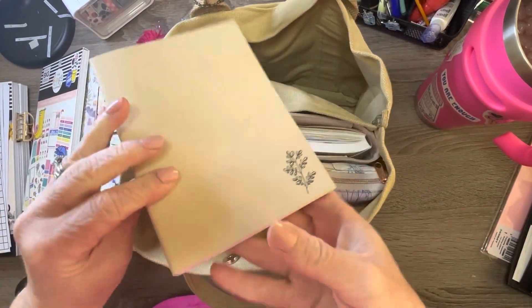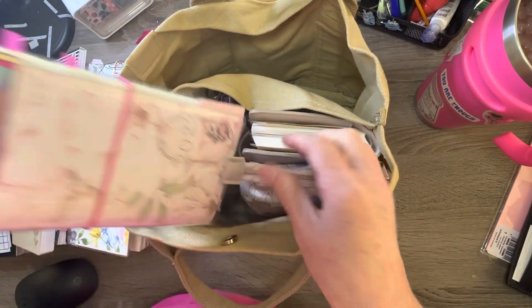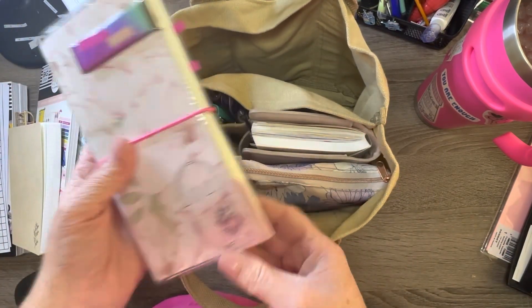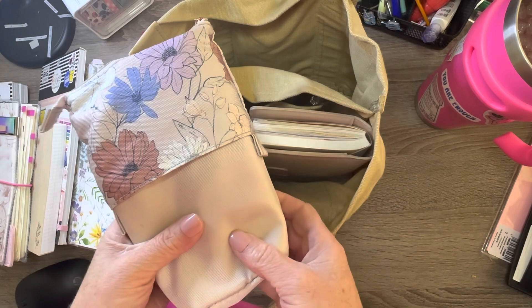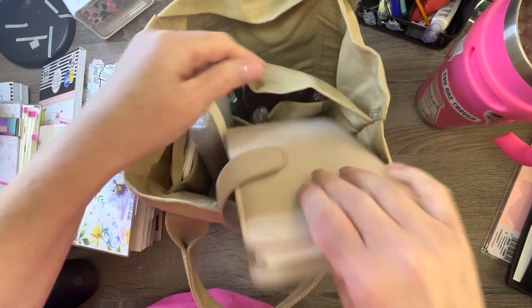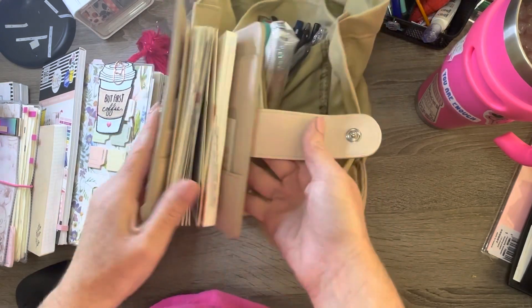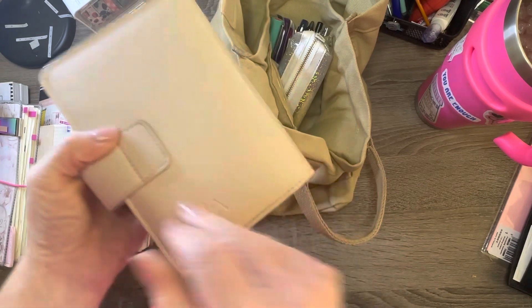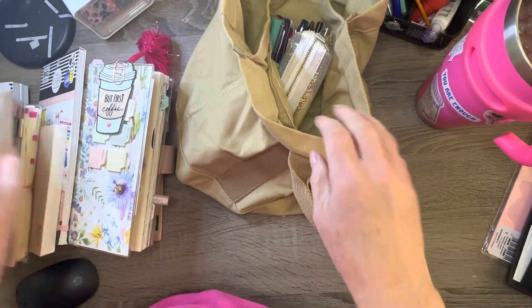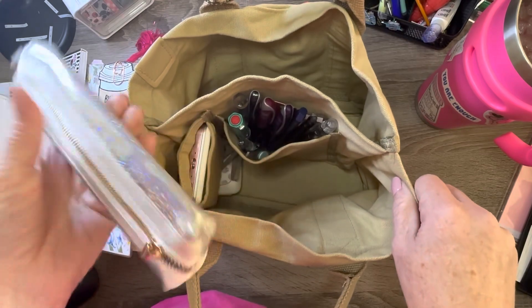On this side I have a notebook — Planner Monkey can — my Mega Weeks, a pencil pouch Erin Condren, I have an A6 Hobonichi with the cover, Naya Peppery, and another pencil pouch Erin Condren.